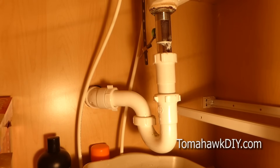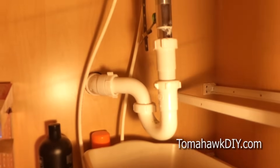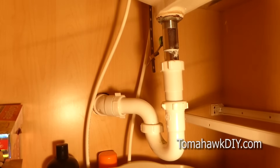So under the sink, first get things cleared out. Make sure you put a bucket of some kind under the gooseneck or the P-trap. You're going to get a little bit of water that runs out. It may get a little bit smelly as well, I'll warn you of that.